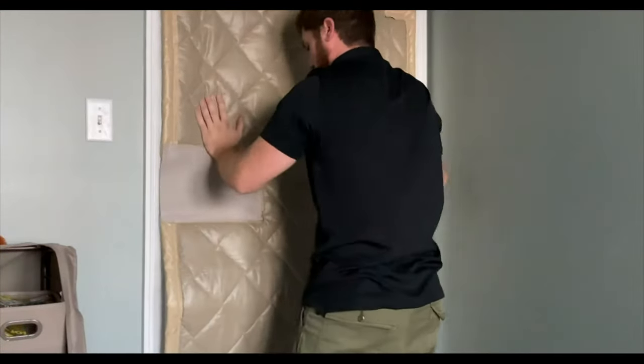Before soundproofing a wall, the most important thing you should know is that there's probably a lot more noise coming through the door than the actual wall. In this video I'll show you a bunch of ways to do it on a budget. Since everybody has a different budget, I'll start with the most inexpensive way — really the free way — all the way up to the more expensive way on soundproofing that door.